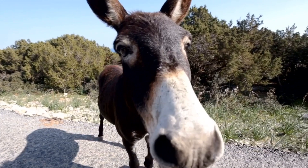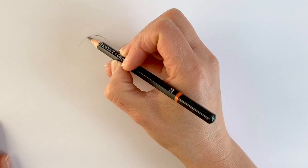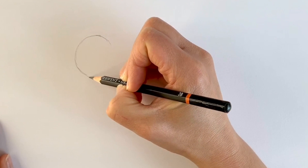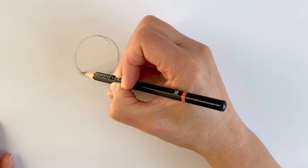We're going to start off our donkey nice and simply with a circle just here on the left hand side of the page. If you want to draw around something or use a compass please feel free — you could use a tub, or if you want to learn how to draw a circle freehand there'll be a link in the description below. Mine isn't very accurate, it's quite rough, and that really doesn't matter. Remember to draw quite lightly in pencil — these are just our preparatory lines.